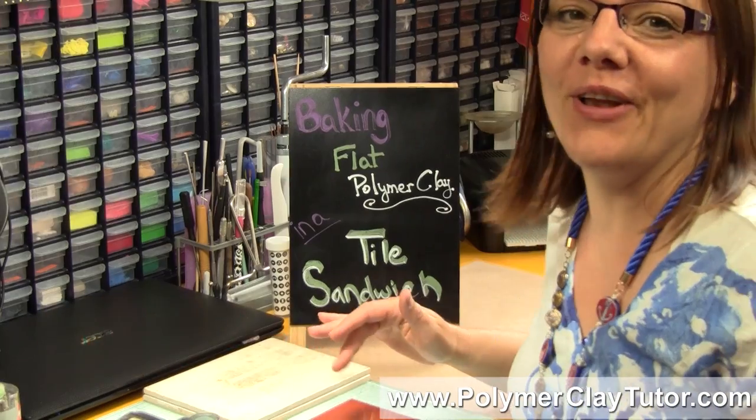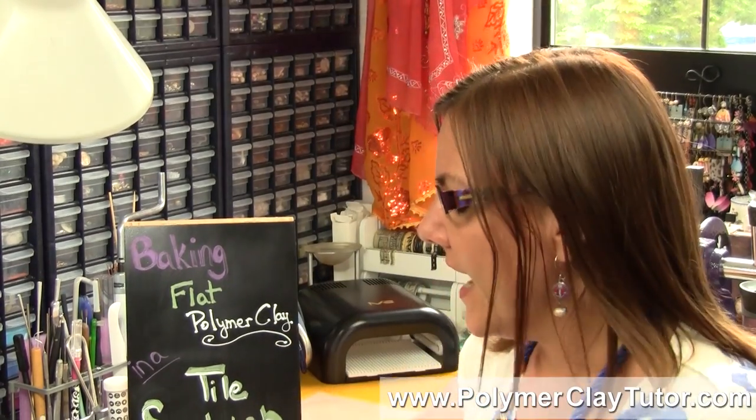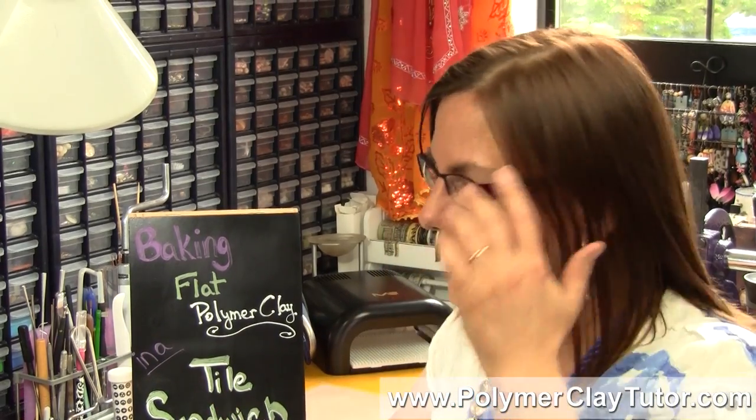Now I've been doing this for a long time, but I got a request or a question from another YouTuber — the name is SweetBioDesign — and they asked about baking flat Polymer Clay so that it doesn't bend up when you're baking it.